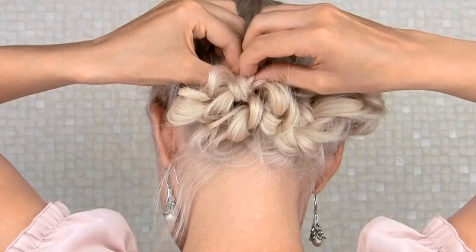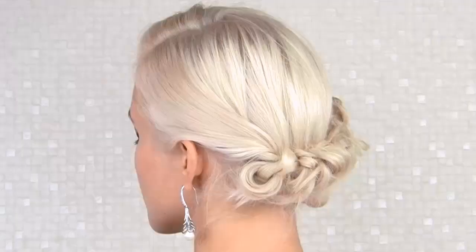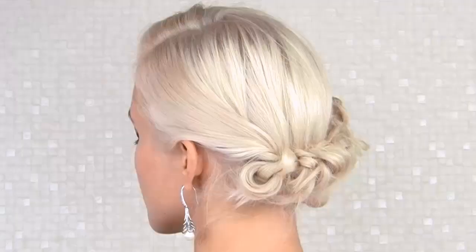Once I'm done with my last tiny bun, this hairstyle is complete. If you wish, you can further embellish it with decorative hair pins or twisting accessories.